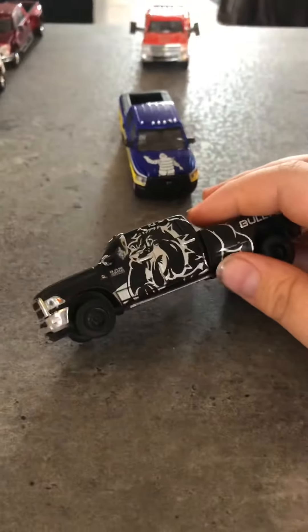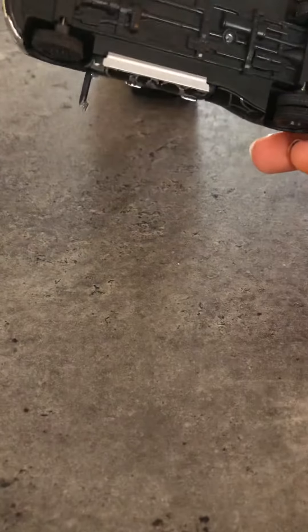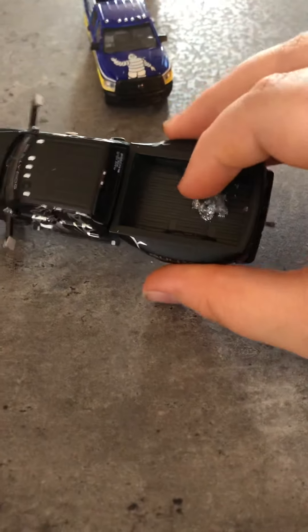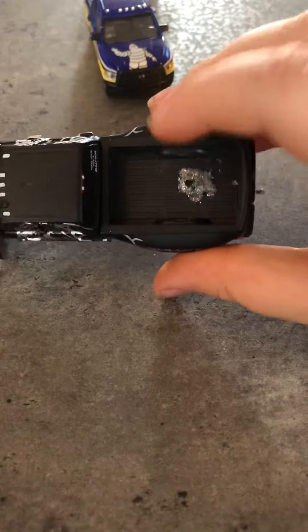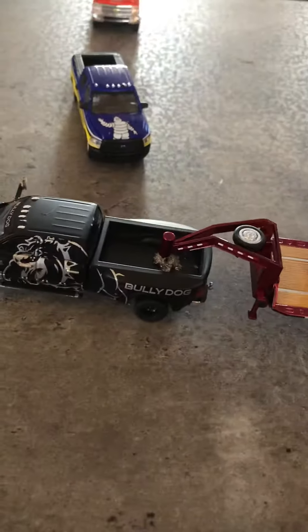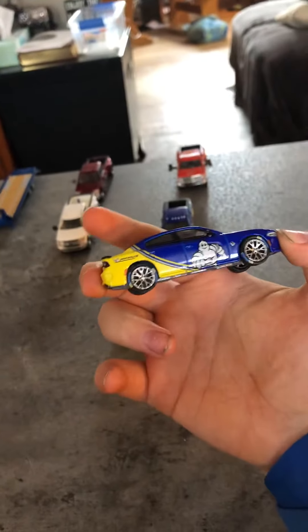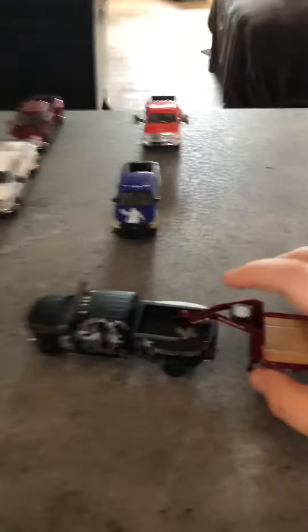Next I got this — it's another Ram 3500 and it has Bully Dog on the side. This one I put a custom tow fifth wheel in there so it could haul a gooseneck trailer. It's got a hitch, and that one has a hitch too, and I use it to pull this Michelin trailer. That Michelin trailer came with this Ram 2500 and this Dodge Charger. I'm getting off topic though.